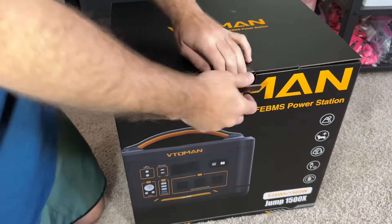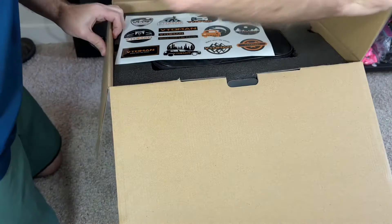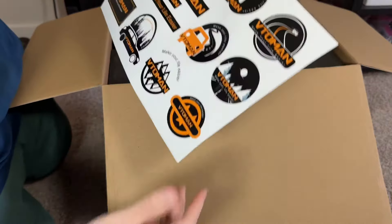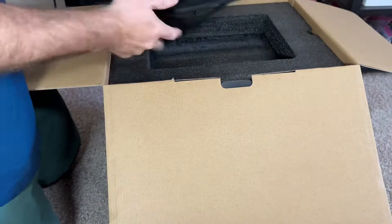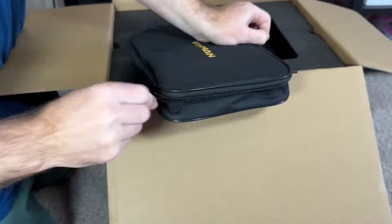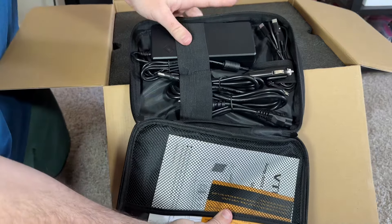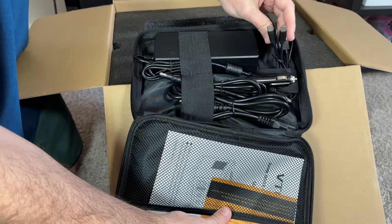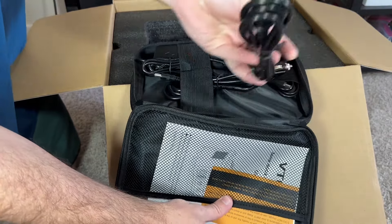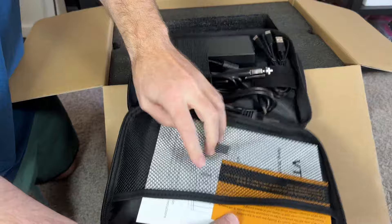Getting this thing unboxed — it comes very well packaged. It looks like it comes with some stickers, which is pretty cool. We have a goodie bag — let's see what's in here. We have our power bank, USB Type-C cables, a car charging cable, and a US wall outlet cable. Very nice.